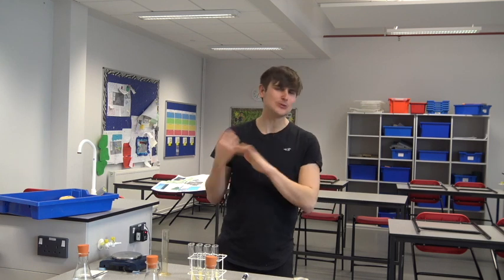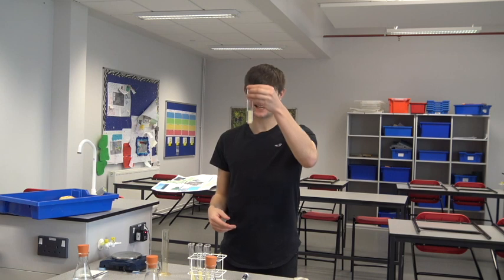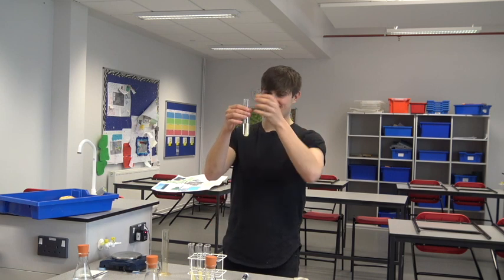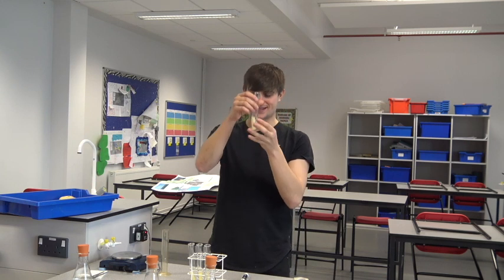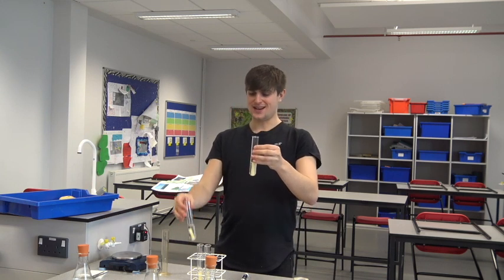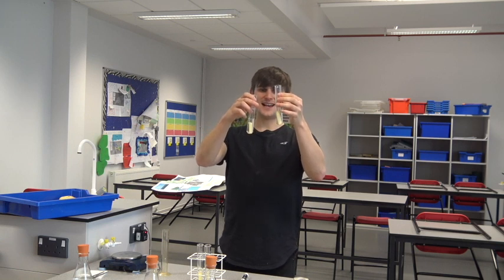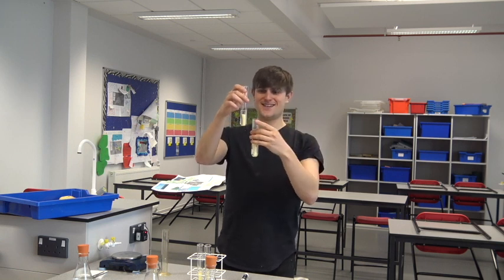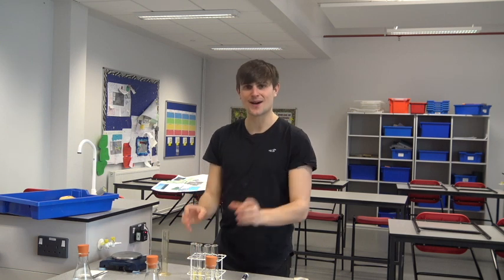I've left this practical around two to three hours and we can actually see visibly that some of these potatoes have got larger and some of them have got smaller. This is the one in pure water, and if I hold it up next to the most concentrated salt solution, you can see this potato has swelled up while the other has got a lot thinner and skinnier. We now need to reweigh our potatoes.